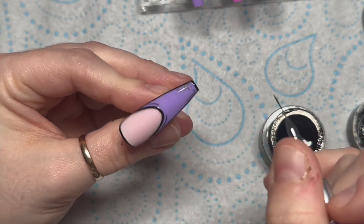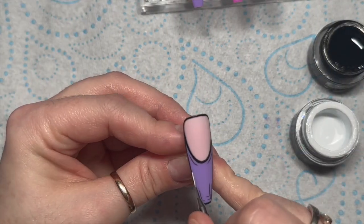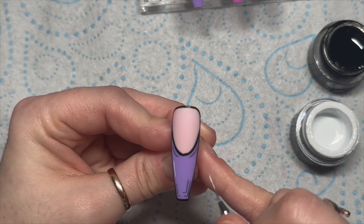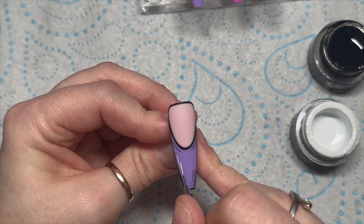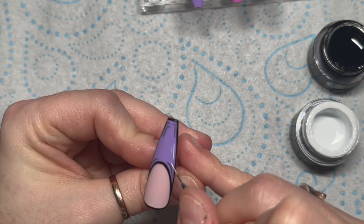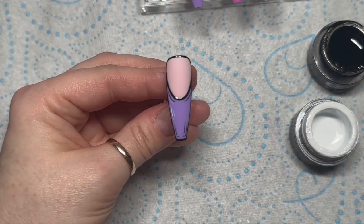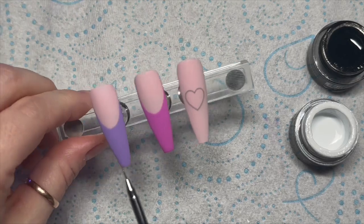I'll put a little bit up this side, then clean the black gel paint off my brush and go in with some white — just the smallest amount. We'll put a little bit over there and then a little bit underneath the curvy bit. That's going to go in the lamp for 60 seconds.